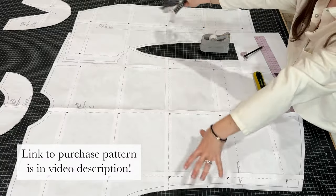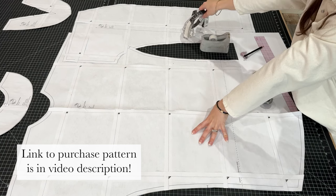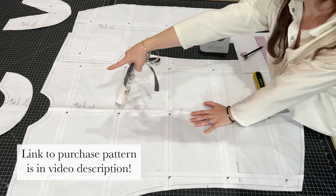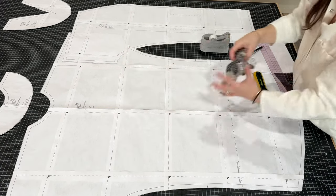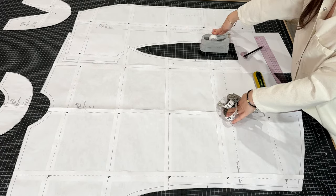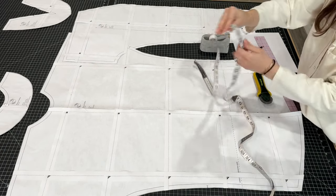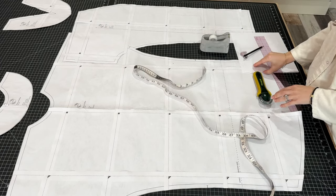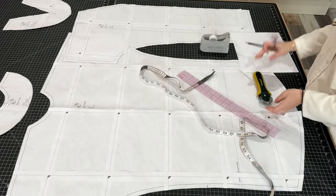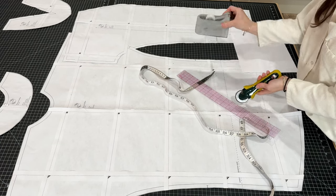I've got all of my pattern pieces here from my Riviera Caftan that I made before for style A: the front, the back, the front neck facing, and the back neck facing. We're going to make modifications only to the front and back pieces. You'll need your measuring tape, some printer paper, a pencil, a see-through ruler, and a cutting device with tape.